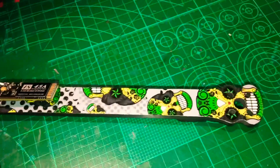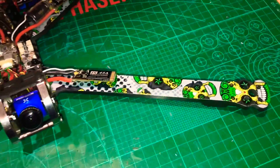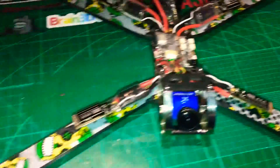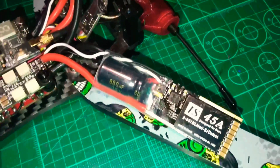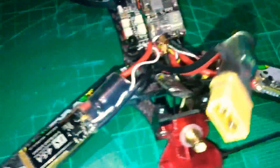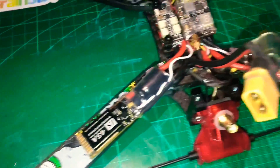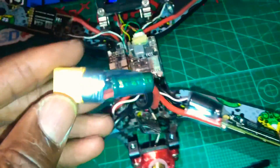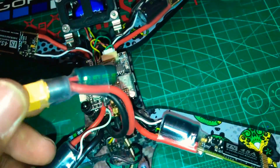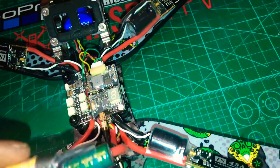You'll notice a bit of graphics here. I've put some graphics on the arms to tie in with the rest of my theme, so that's going to look great. On here I've got some Panasonic 680UF caps on each of the ESCs, and then I've also put a cap on the power battery lead as well.